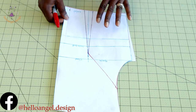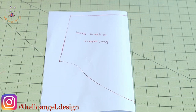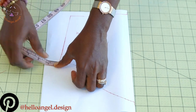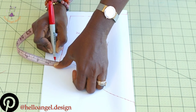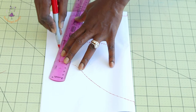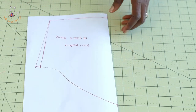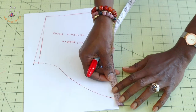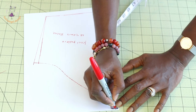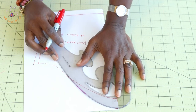Now we adjust the sleeve to match the bodice. We extended the armhole by 1 centimeter on the bodice, so repeat the same 1 centimeter measurement on the sleeve and connect it down. For the sleeve head, take a measurement of 2.5 centimeters or 1 inch, then take your armhole curve and curve it out.